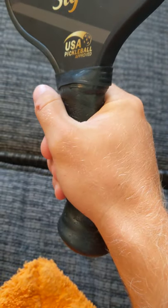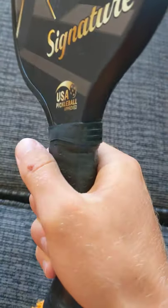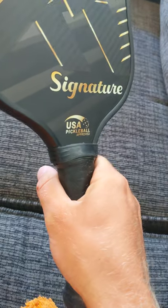I held it eastern for about two and a half years, and then over the course of two months I kind of subconsciously started switching to semi-eastern. Briefly, the grips are: eastern is where the middle of your thumb sits in the crevice; semi-eastern is halfway between that and continental; then there's continental, semi-western, western, and more extreme grips including the ping pong style.